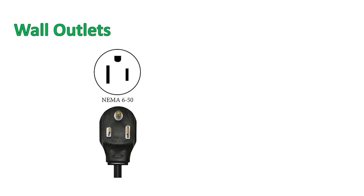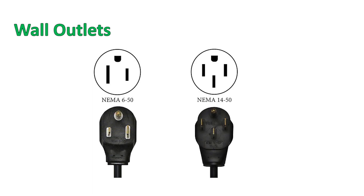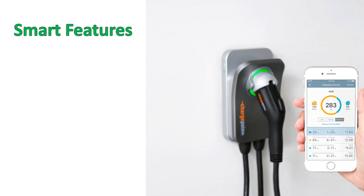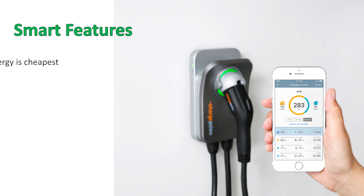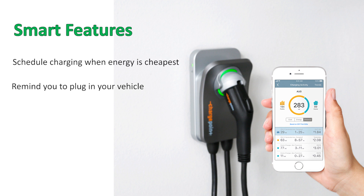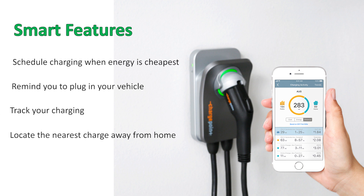For the wall plug you can choose between either a NEMA 6-50 or 14-50 plug based on your need. The ChargePoint Home Flex is a Wi-Fi enabled connected device with a smartphone app that is compatible with both iOS and Android. The app allows you to schedule charging when energy is cheapest, remind you to plug in your vehicle, track all of your charging, locate the nearest charge away from home station, and connect to your smart home via Alexa.